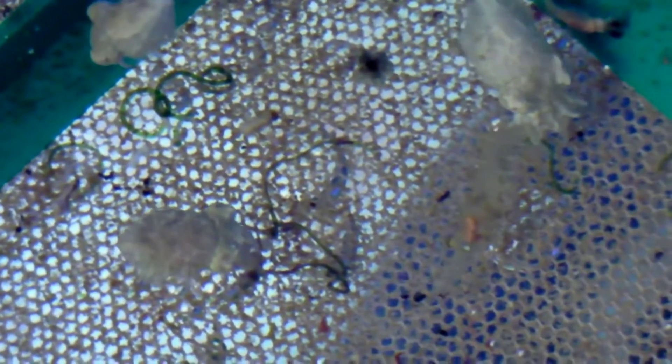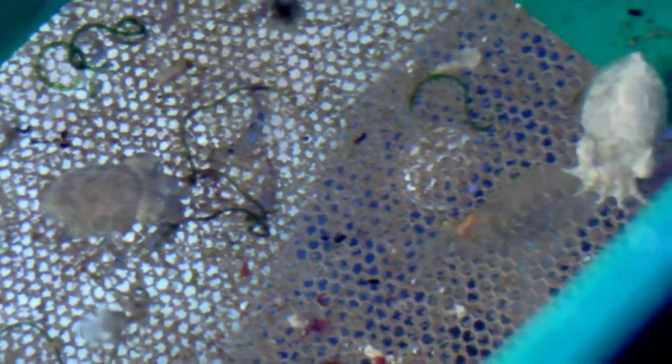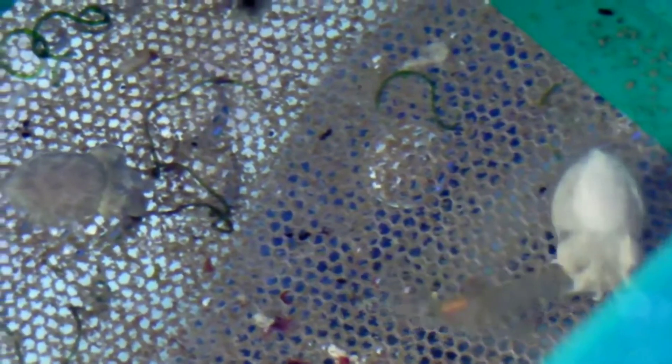Here you can see a little cuttlefish taking on a much bigger shore shrimp. Again he has him from behind so he can't be injured. This is a good clip to show that you can't really keep other creatures with the cuttlefish — if it's something they can grab they will, and if it's too big it'll be hunting the cuttlefish. The other cuttlefish are eyeing his prize, which is why I kept them in smaller groups so I could feed one shrimp per cuttlefish to prevent fighting and injury.